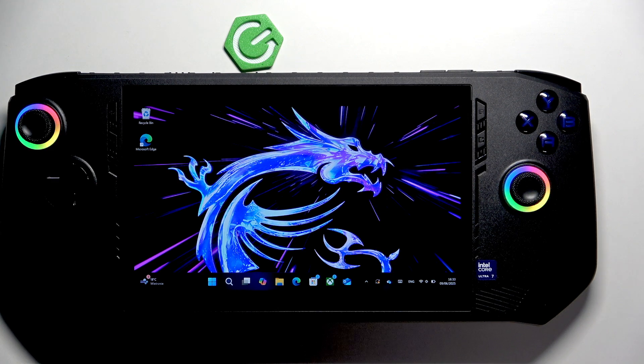Hi, it's HeartRested and today I'll show you how to install updates via MSI Center on MSI CLAW 7.